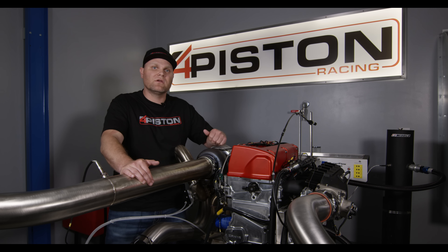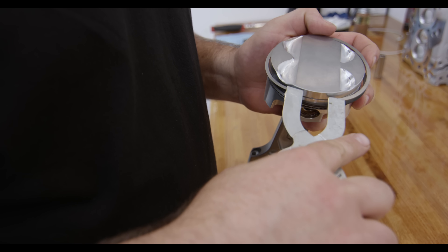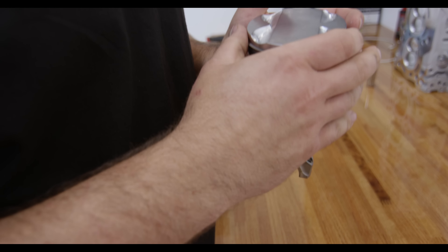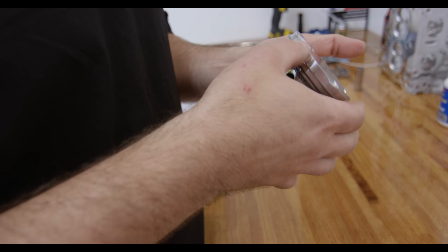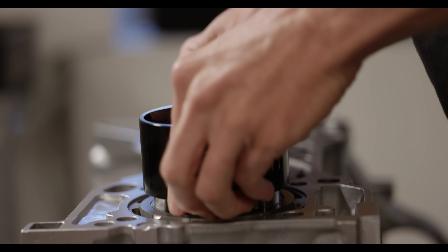This thing can take big boost, and it's connected to a Wiseco heavy duty piston. This piston is specially designed for this engine — it has a thick skirt, a big ring pack to make sure we can run long load times at big boost levels, a thick top, big tool steel wrist pin, and it's really thick in the pin boss area.